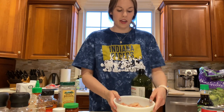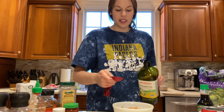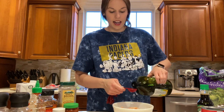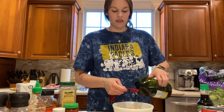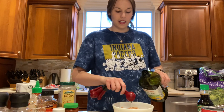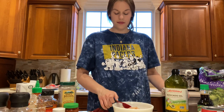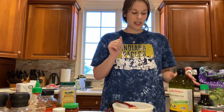My chicken is all cut up into a nice bowl now. I'm going to add about two tablespoons of avocado oil to the chicken — I want a little extra oil to be in the pan. Leave that in there, and I've washed my hands afterwards, being safe.